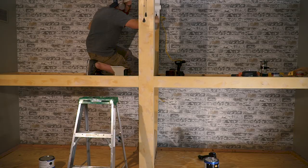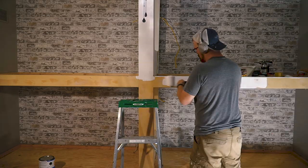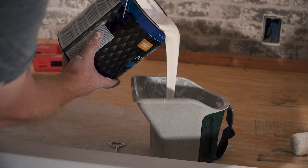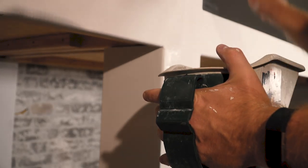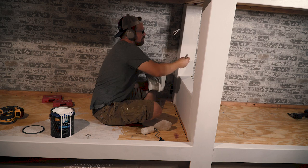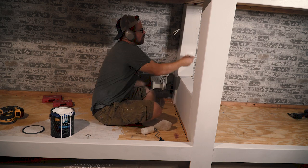For a finish, I went with KILZ water-based primer — took two coats to get a nice smooth surface. This is really important for filling in all those little voids and texture in the plywood. Then I brushed on two coats of some good durable white paint that would hopefully stand up to the inevitable punishment the kids are going to inflict on this bed.